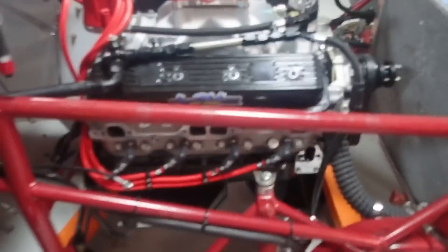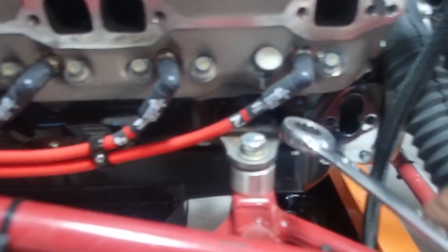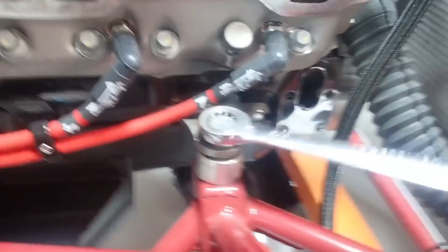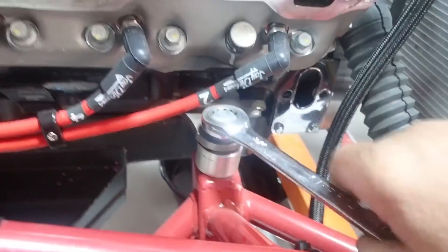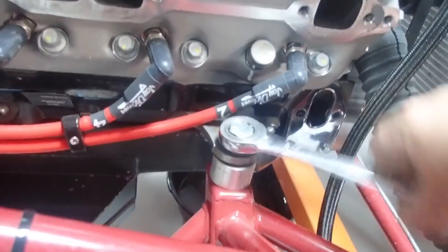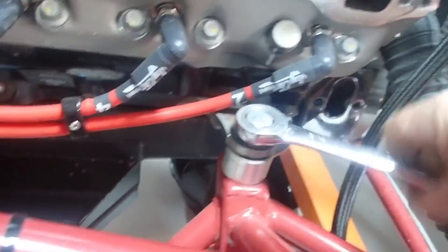Alright, I decided while I'm here I'm going to go ahead and pull the motor out, because we can't run this motor. This is a 604 crate motor. In this class we either got to be a 602 crate motor or a two-barrel open motor. Got to make my mind up what I'm going to do on that, but I know this one's got to come out. So I'm going to go ahead and get it out.